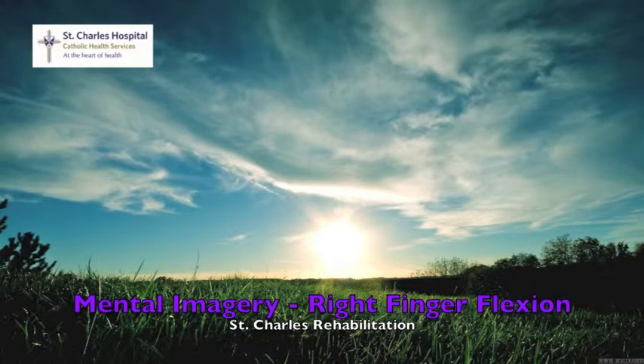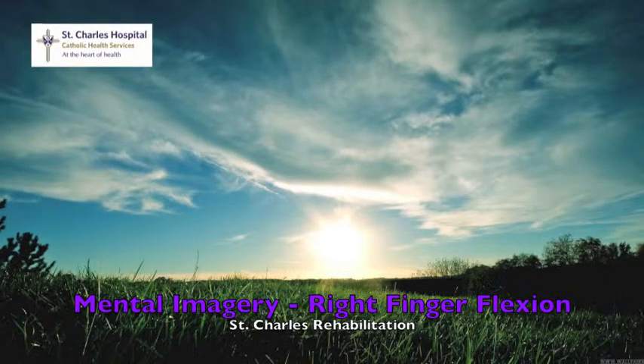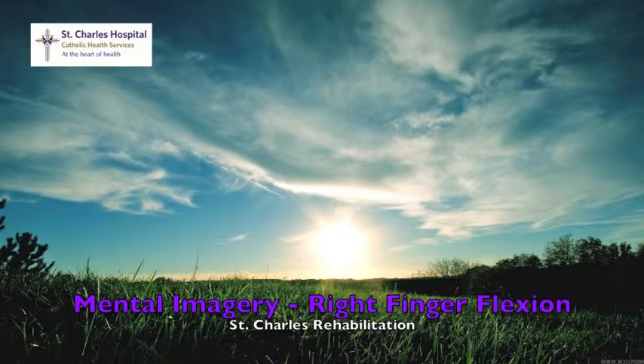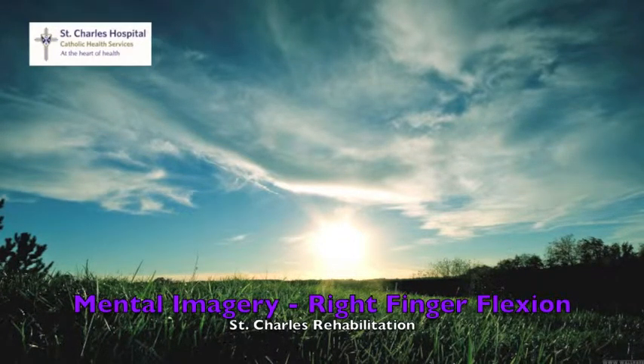Curl all the fingers of your right hand into a fist. Hold the fist for five seconds. One, two, three, four, five. Release the fist and straighten out your fingers completely.